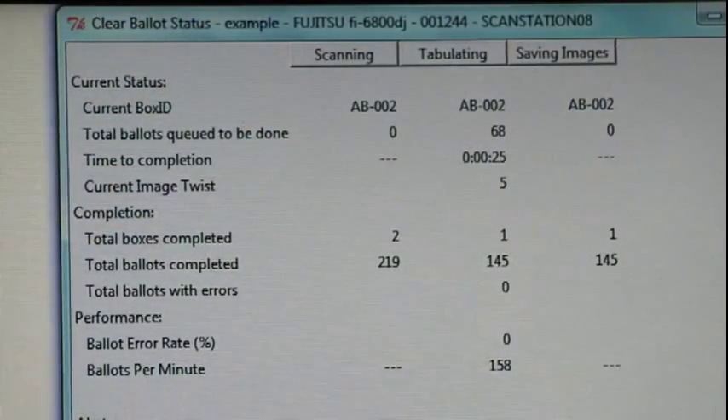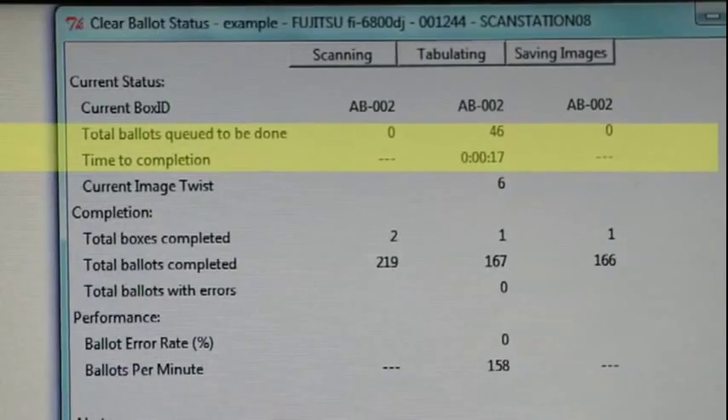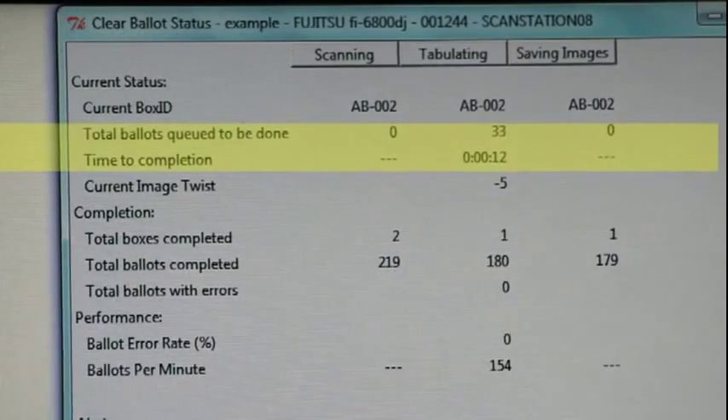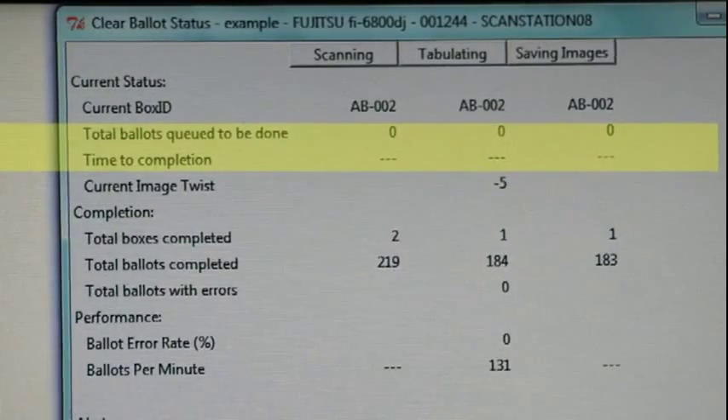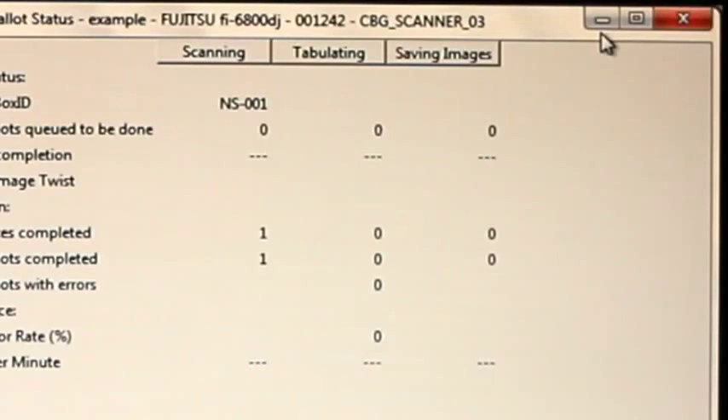Tabulator shows its progress as it processes the ballots. While Tabulator still displays numbers in the total ballots queued to be done and time to completion rows, it is still processing and should not be shut down. Once Tabulator has completed analyzing and saving all of the ballots, it will show zeros in the total ballots queued row and dashes in the time to completion row. At that point, Tabulator can safely be closed by clicking the X in the top right corner of the Tabulator window.